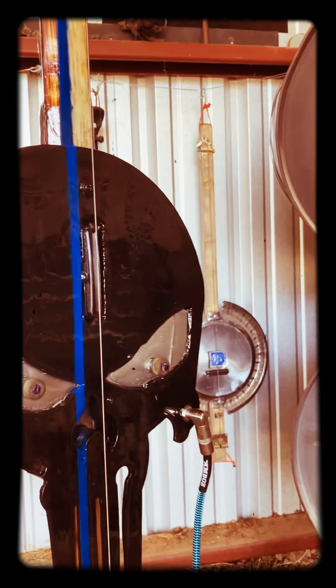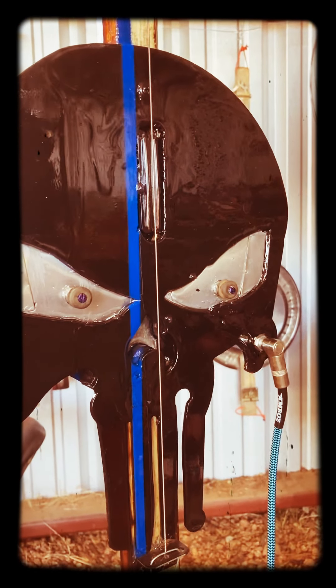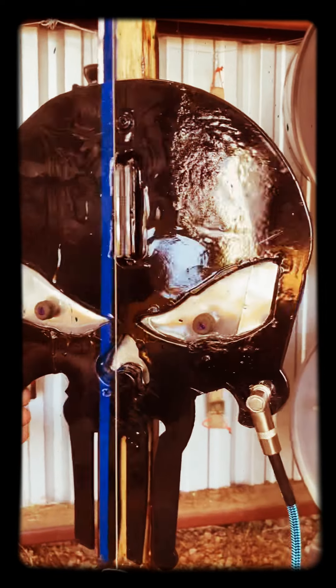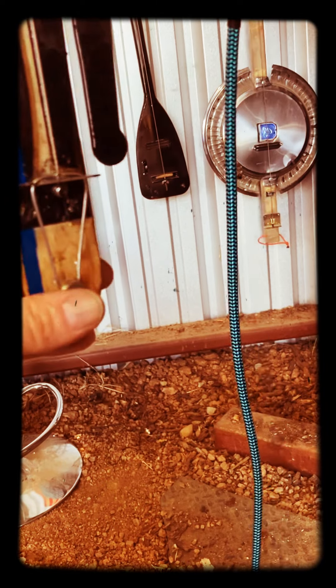The pickup is mounted parallel with the string. There's only one string on my guitars — why would I turn it sideways when I can get the most pickup if I turn it in line with my string? Down here at the bottom we have a bracket and I put some baling wire and a screw.